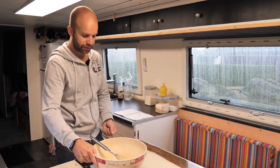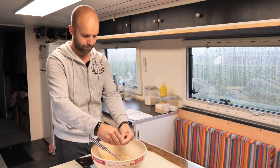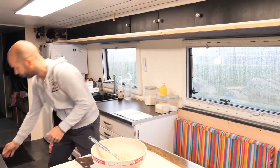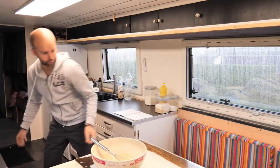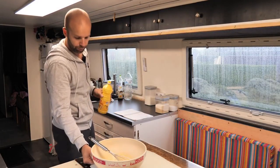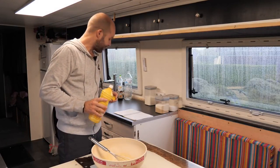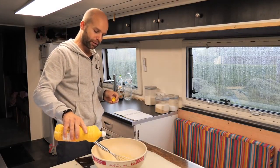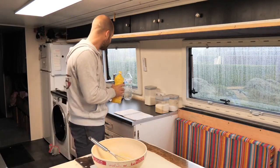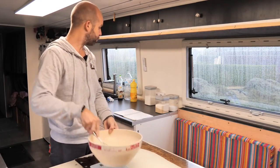Vous pouvez déjà commencer à l'émietter, ce n'est pas grave — comme ça elle va bien se diluer. Je ne me prends pas la tête à la diluer dans du lait chaud ou quoi que ce soit. Je fais ça comme ça, vous allez voir, ça va super bien. On n'est pas là pour se casser la tête, on est là pour profiter et manger de bonnes gaufres. On va mettre l'huile — vous aurez besoin de 60 grammes d'huile. L'huile, on est obligé d'en mettre, sinon ça va coller dans l'appareil.